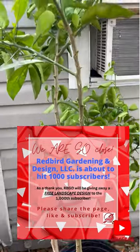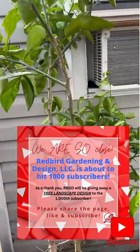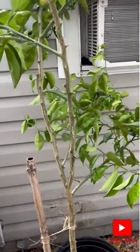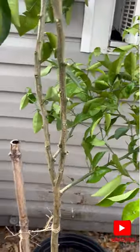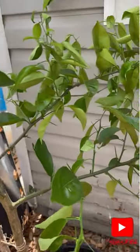I took off a little bit, didn't go too crazy. It's already stressed because of the lift out of the ground, the transplant. So I just took off a lot of the black sooty mold leaves, anything that looked like it would still have a bit of an infestation going on.